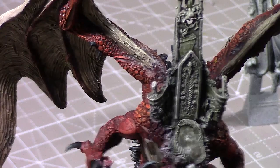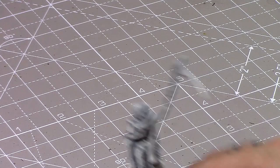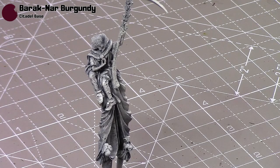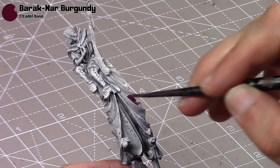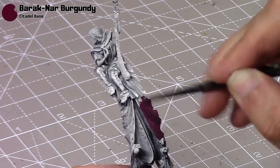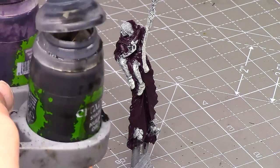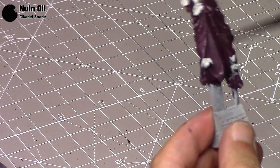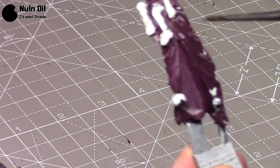As you can see, this is what we're left with, so I'm going to put the throne to one side for now and bring out Elspeth von Draken herself. I'm going to start with some Barak Gnar Burgundy for her cloak, doing a couple of thin coats all over. I didn't really use this paint much before, so I thought it would be a good opportunity to use it.